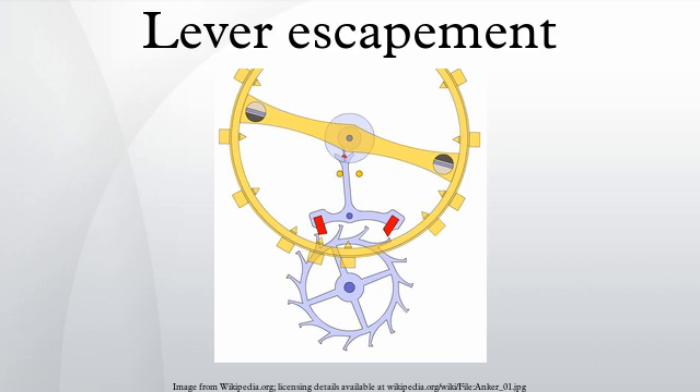The lever escapement is a type of escapement used in almost all mechanical watches, as well as small mechanical non-pendulum clocks, alarm clocks, and kitchen timers.